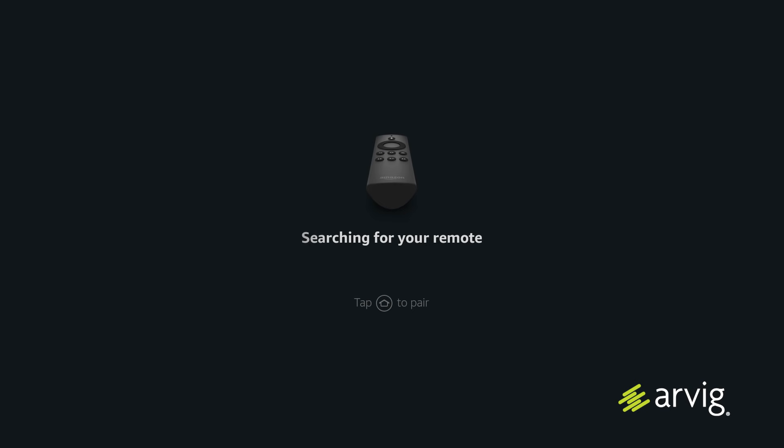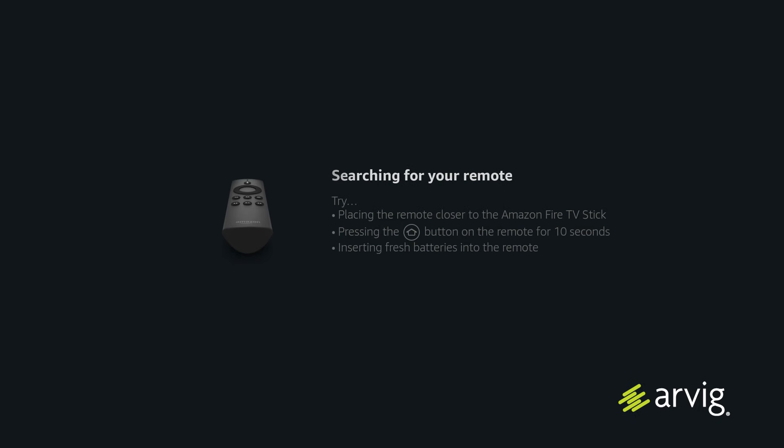The next screen you'll see will say search for your remote. This is trying to pair your remote with your Fire TV Stick. To do this, all you have to do is press the home button.